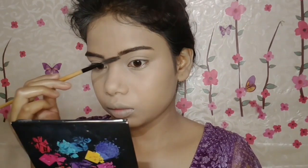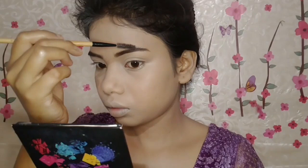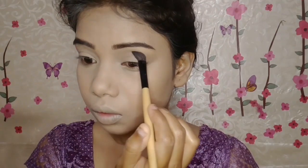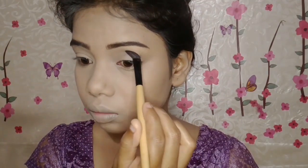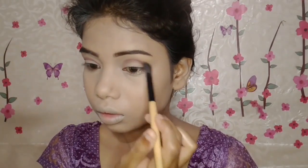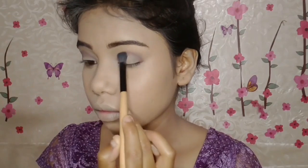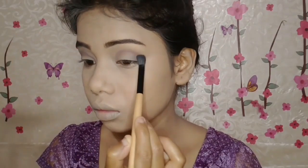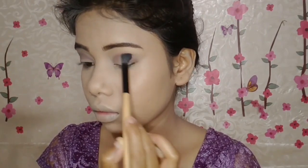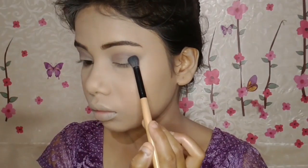For the eye makeup, I've taken the Wet n Wild Shadow Palette, which has ten beautiful shades. From that, I've taken a transition shade to fill in my eyebrow following my natural shape. Then to define my crease, with an angled brush I've taken a darker maroon shade and applied it on my crease line. Then with a fluffy brush, very lightly, I've taken a black shade to apply on the outer corner and blend it with the maroon crease shade.